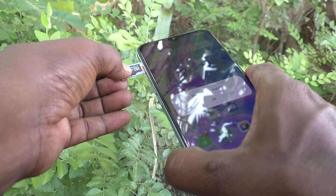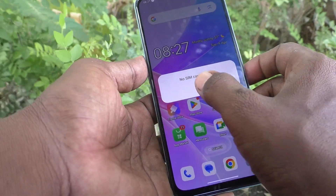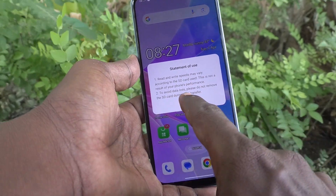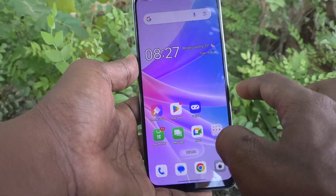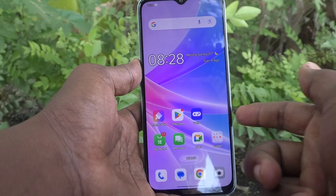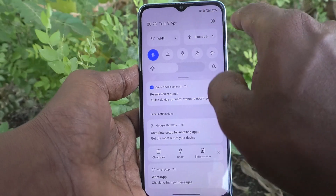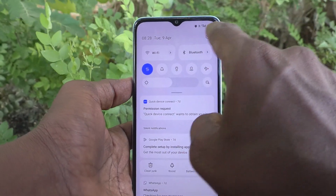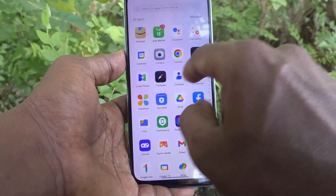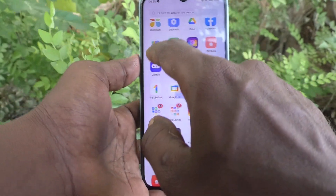Insert the tray back into the phone. Yes — only one SIM card is now available in your phone and it has been detected, showing the signal. The SIM card has been inserted properly. To check for the SD card, go to File Manager or Files.